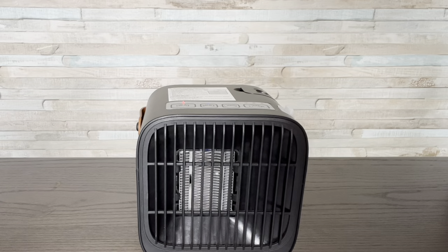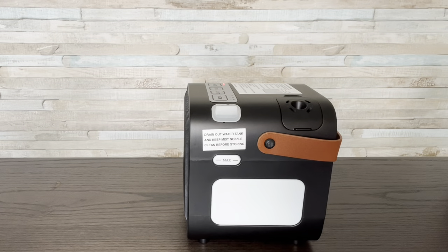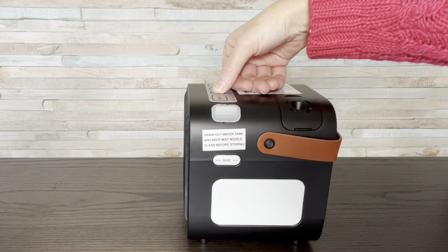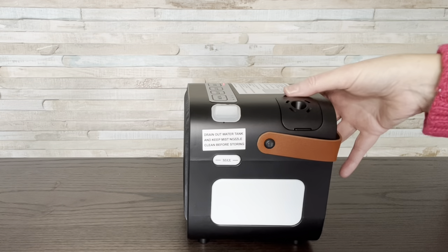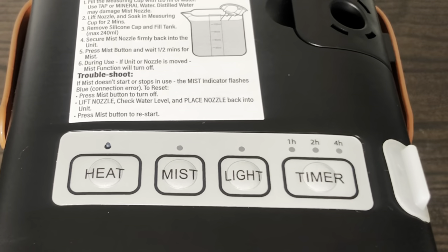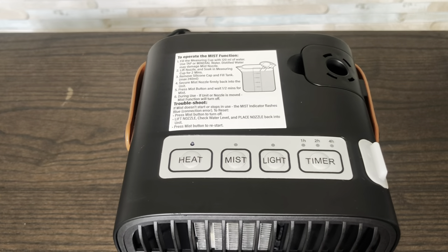The mist is just on or off — you can see the mist coming out; it feels misty. For the light, it cycles through colors — there's blue, then green. I'll try to get some of this video in the dark so you can see better. The light, heat, and mist can all be used independently. A timer can be set for the heat — one, two, or four hours — but not the mist. The heat will automatically shut off after six hours, and the mist will run for five hours.